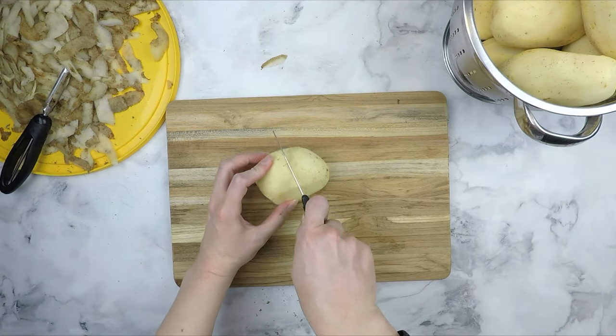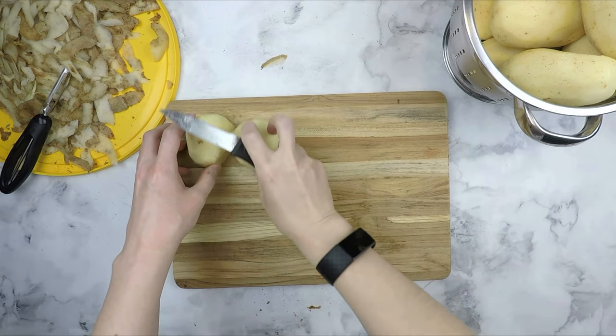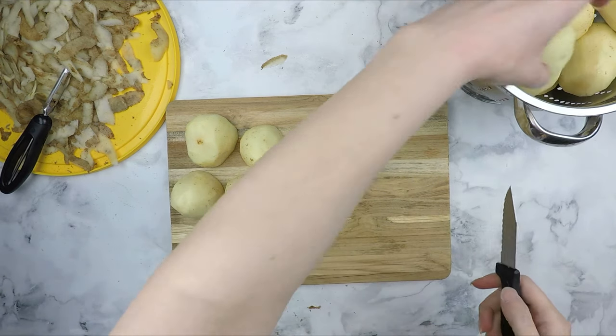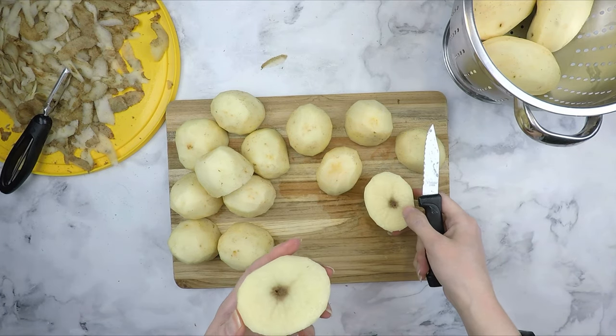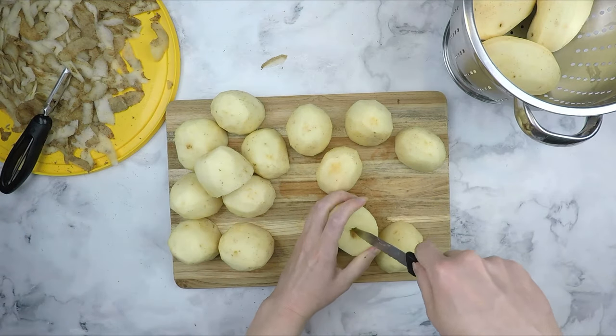Next, we will halve the potatoes. Halving them helps them cook faster. I am using a small knife here because it was the only one that was clean — feel free to use a larger knife if you want, although you will see that the smaller knife ends up being advantageous. This potato doesn't look so great in the center; you can use a paring knife to cut it out so that you can use the rest of the potato.